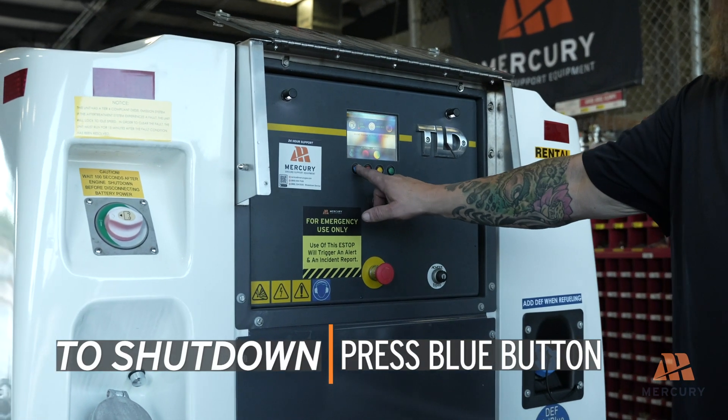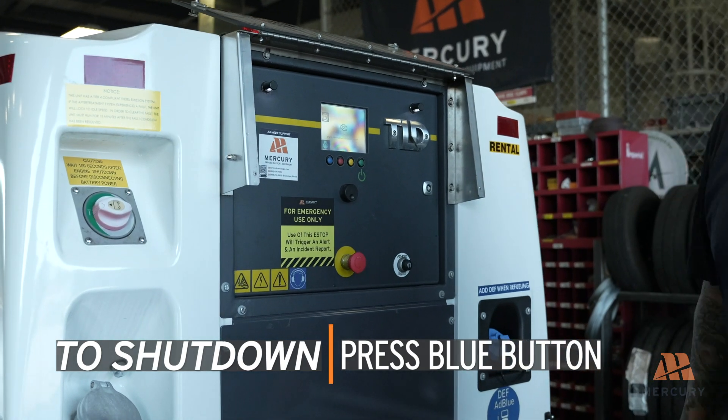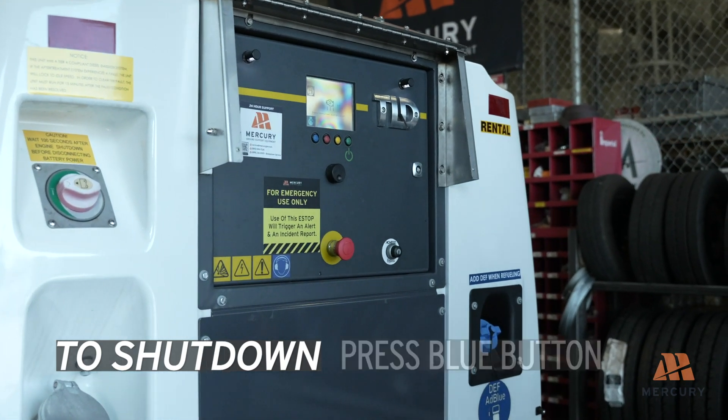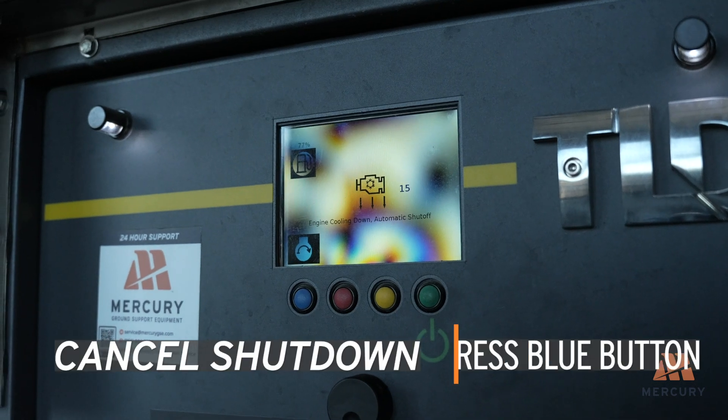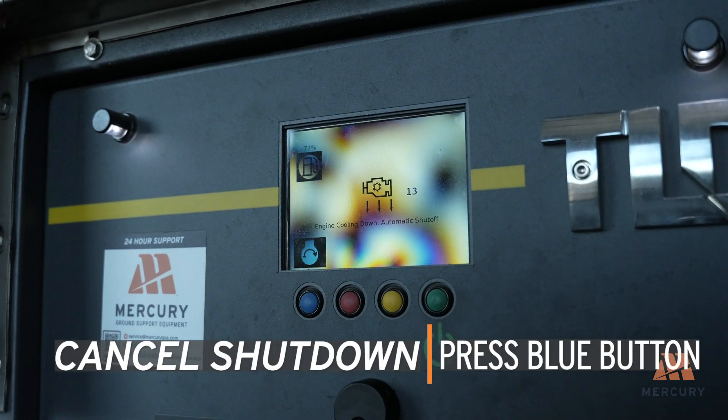To shut down the unit, press and release the blue button. The engine will cool down for 60 seconds before shutting off. During the cool down period, you can cancel the shutdown by pressing the blue button again.